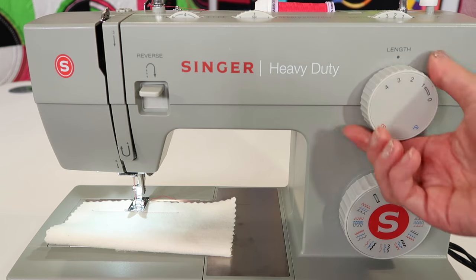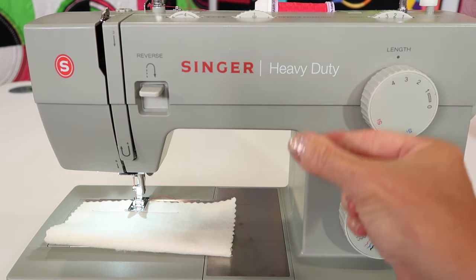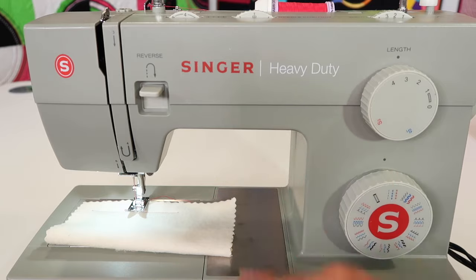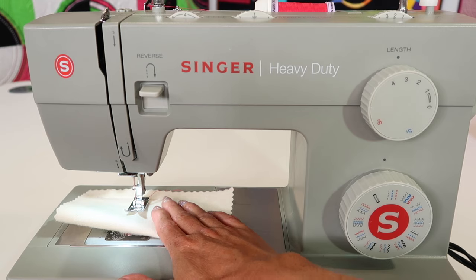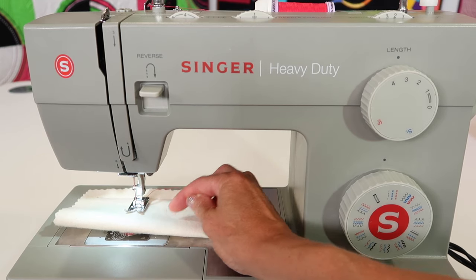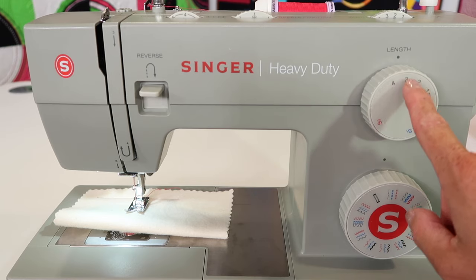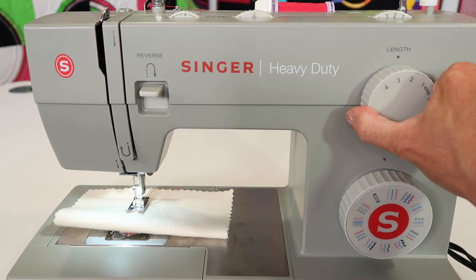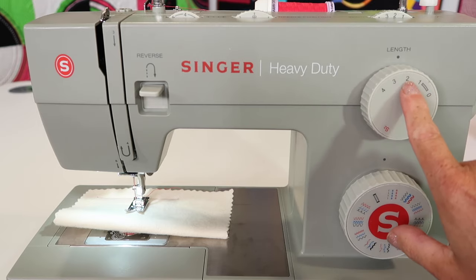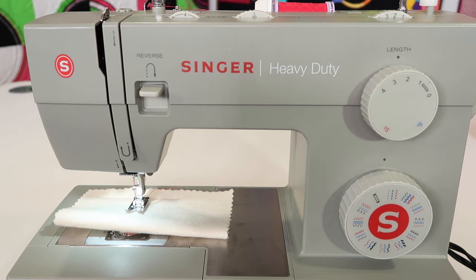If your fabric is thicker, you're going to make it a longer stitch — it needs more room to go forward and down through all the layers. So if you're having to push your fabric through because the stitches are getting tiny or it's being hung up, lengthen your stitch length to 3, 3½, or even up to 4. Lighter weight fabrics, I might enjoy using about a stitch length of 2, so it holds the thinner fabrics together smoothly.